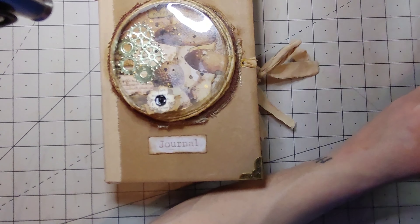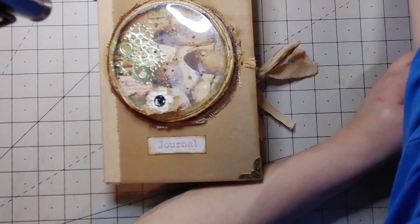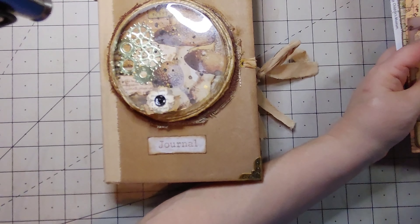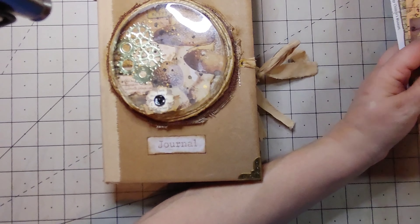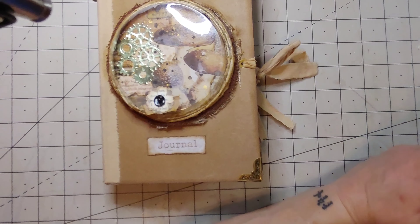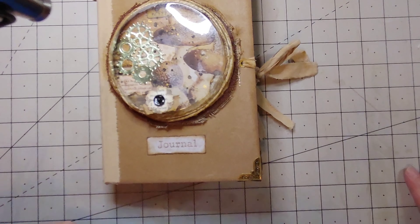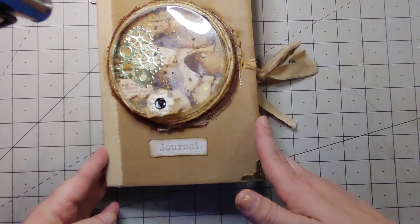There are a couple of things she didn't end up using — that's okay, it can go back into the stash and be used later on. Not a problem. That is done, guys! If any of you would be interested in this, let me know in the comments below.